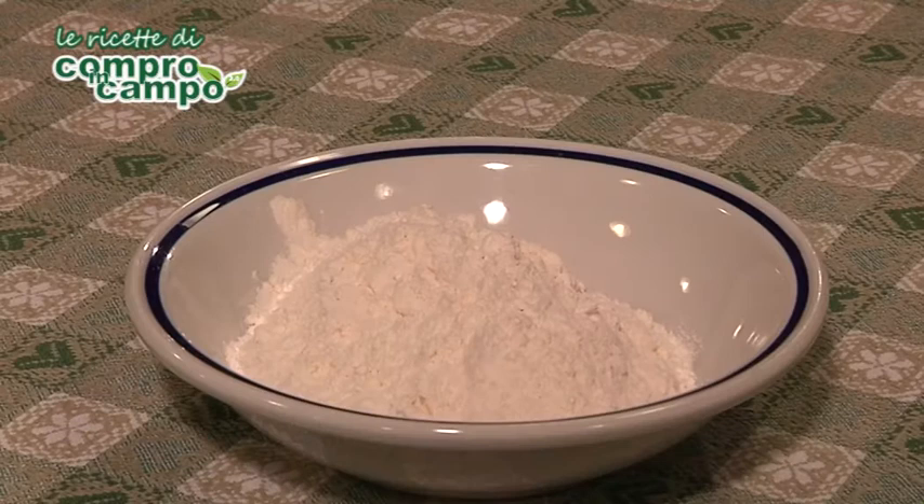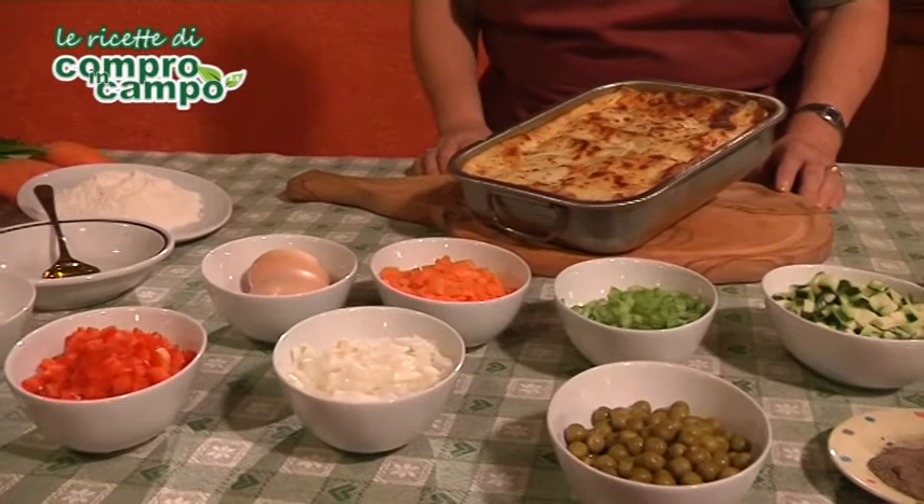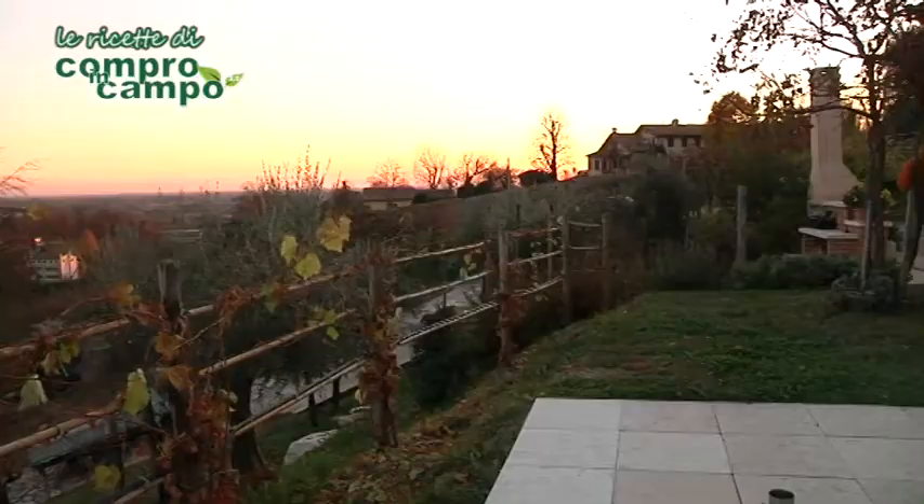Per la besciamella: 100 g di farina, 100 g di burro, un litro di latte, noce moscata e sale quanto basta. Per assemblare le lasagne: 200 g di formaggio montasio, una manciata di formaggio grana e qualche fiocchetto di burro.